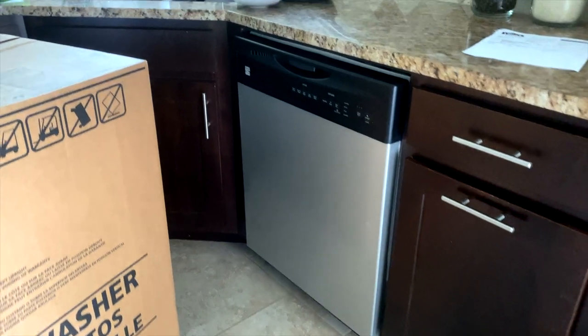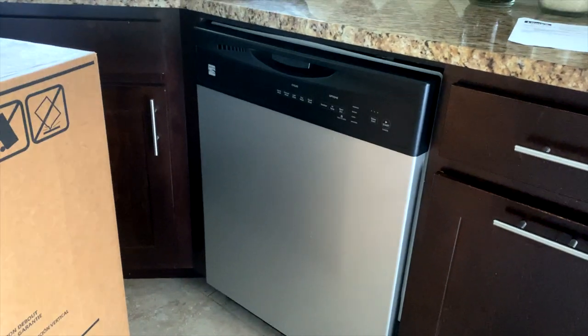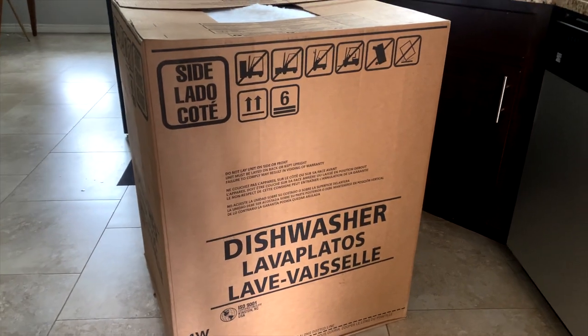We're replacing this old Kenmore washing machine that broke with this Frigidaire one.